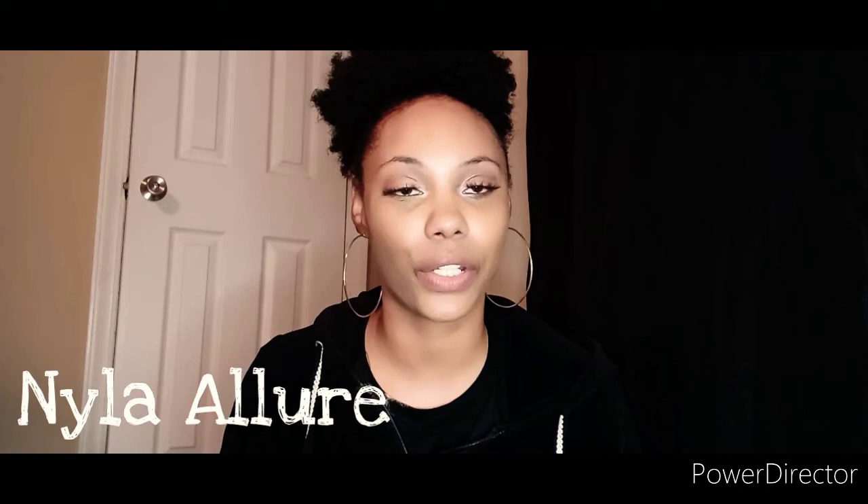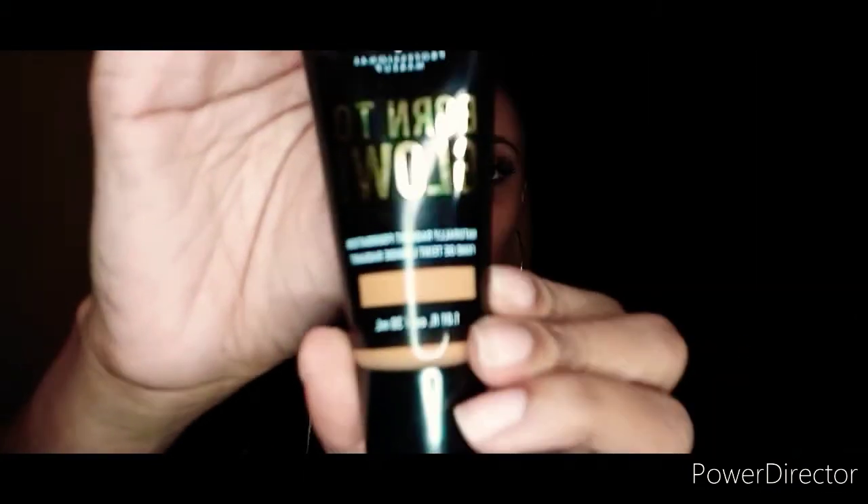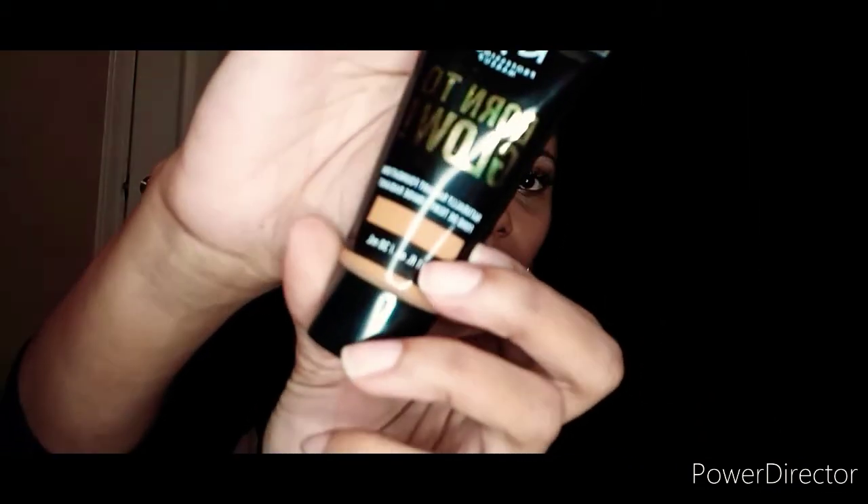This is another Try Your Channel video, and today's person is Nala Allure. I just discovered her channel and she does amazing makeup videos. I saw this makeup in her video, so this is the NYX Born to Glow Foundation in the color Honey. That's how the bottle looks, and I purchased this on Walmart.com.